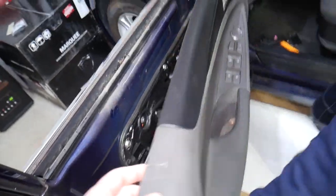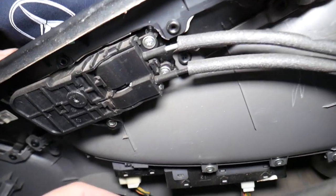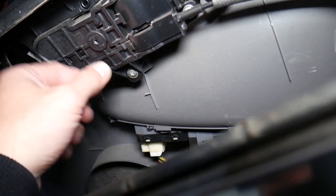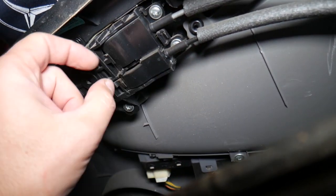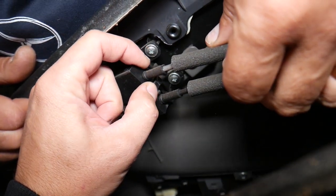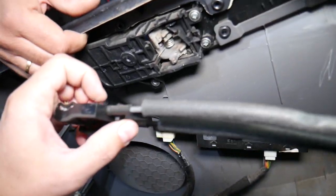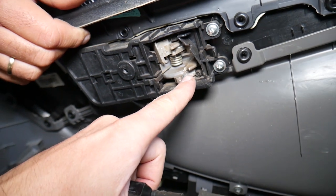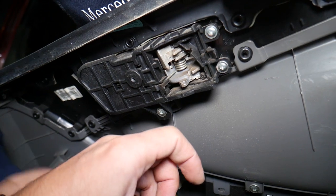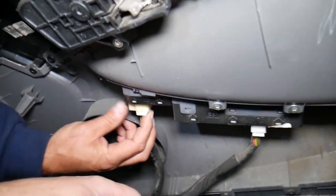Get your finger underneath to help pry it out — you need to lift it up a little bit. Now we need to disconnect all the cables. We can remove the interior door handle or disconnect the cables directly. Press down here and pull it out. Something fell — looks like the door handle is broken on the inside. That's a piece for the lock — looks like lock and unlock.